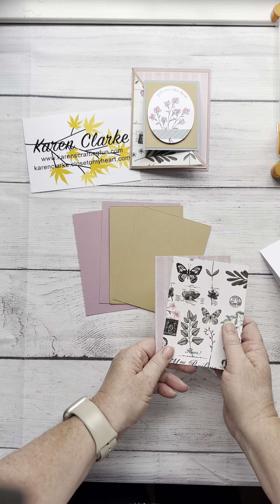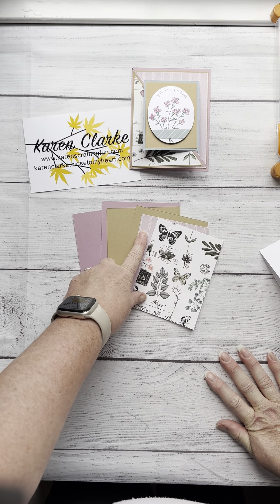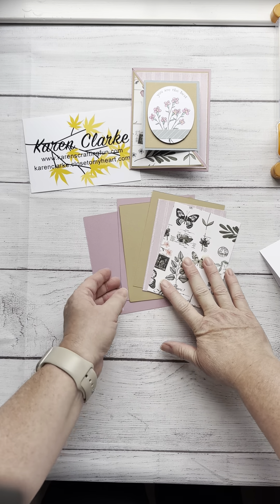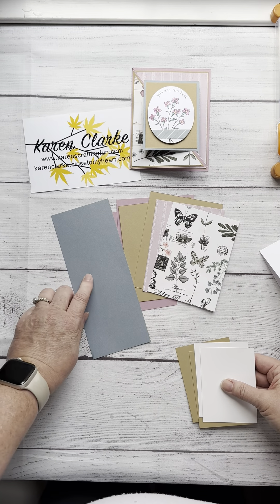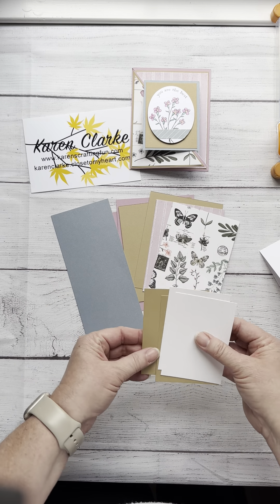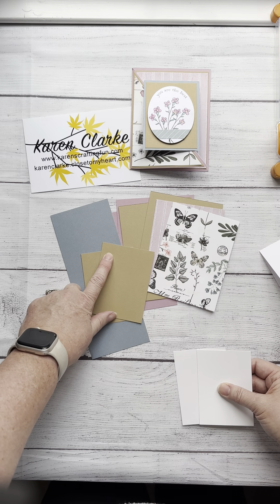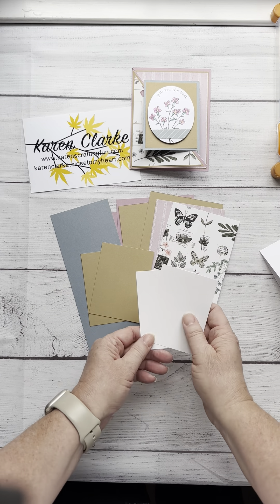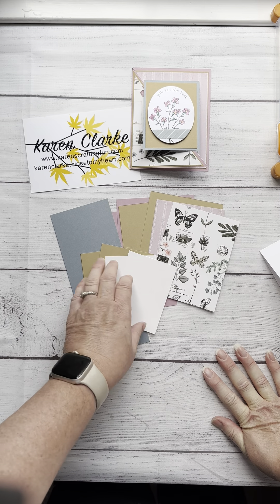Then your decorative layers are three and three quarters by five. That's for the base card. Then for your folded part, you're going to need one piece of cardstock that is three inches wide by eight inches tall. You're going to need two pieces that are two and seven eighths by three and seven eighths. And then your final white piece for your journaling and stamping is going to be two and three quarters by three and three quarters.